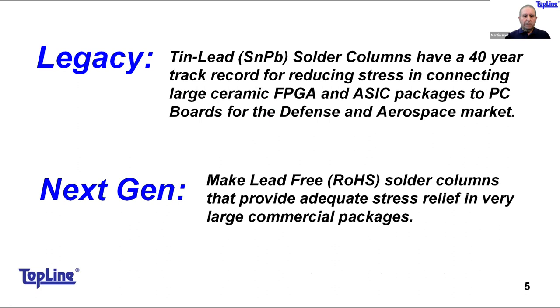Legacy tin-lead solder columns — typically a high-melting-point lead alloy — have been used in the aerospace and defense industry for many years for large ceramic packages and ASICs. The next generation challenge is to make a lead-free, RoHS-compliant column interconnect more readily desirable in the market. Because of the materials involved, this creates its own set of issues. We are in development of lead-free solder columns and can discuss when engineering samples will be available.